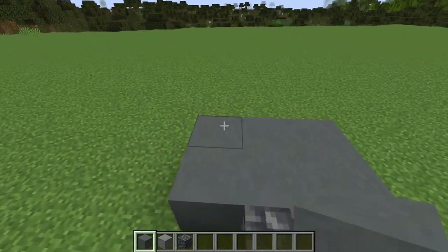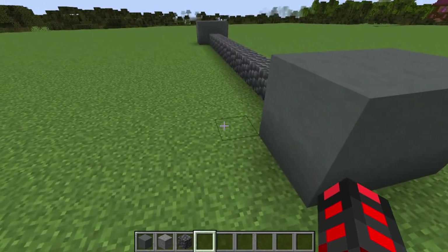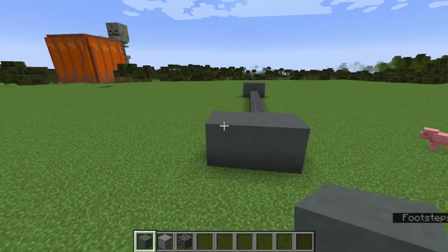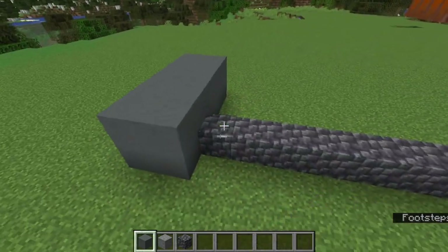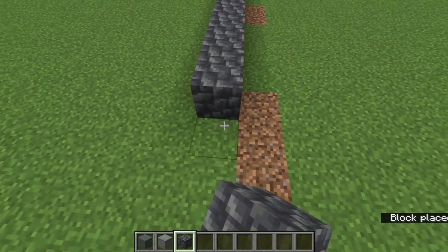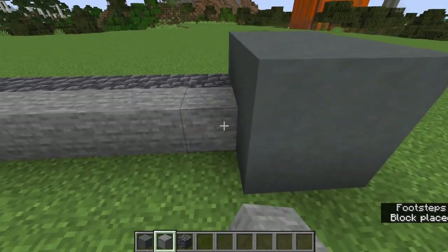You might have to go a little bit thicker if you want writing, and you only want it to be on one side. If you want writing on one side, you're going to have to go four blocks wide. If you want it to be engraved in, you'll have to go five blocks and move your cobbled deep slate if you use that as the inside. Essentially, you want the outside to be a little bit thicker, then stone on either side — because you can use stairs on it, and the cobbled deep slate on the inside looks like writing.